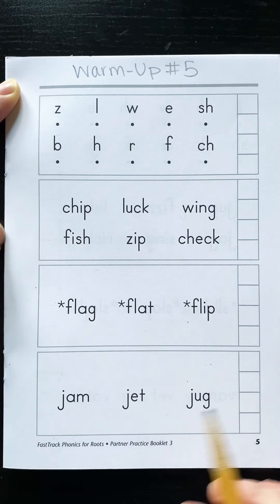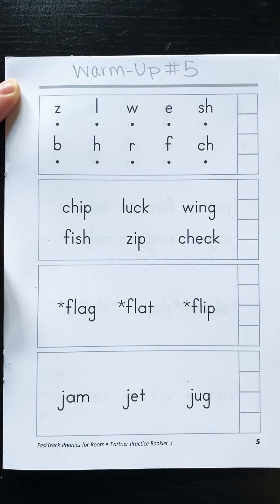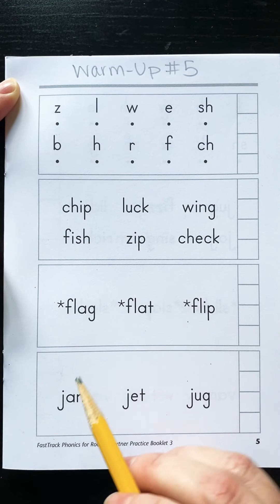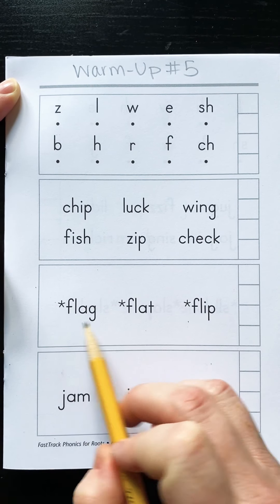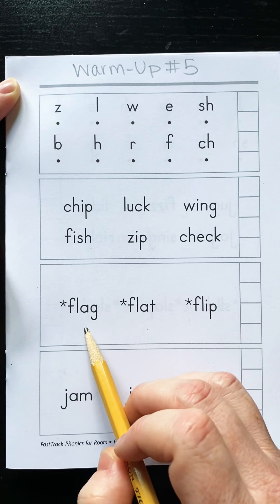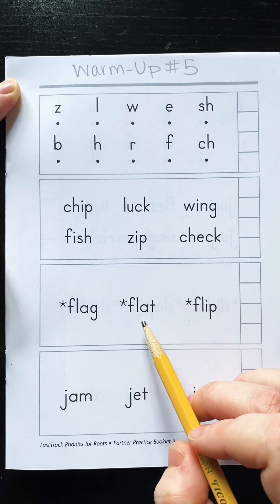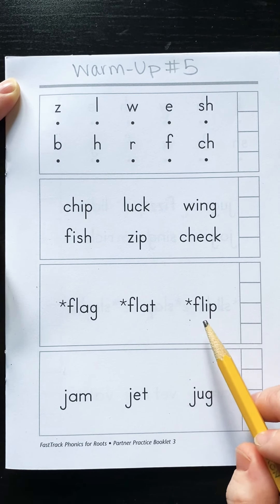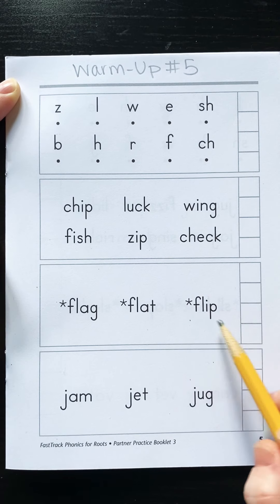These all start with the same beginning blend, and it's one that we did last Friday for flip-flop day. So it's our FL blend — full. They all start with FL. Ready? FL, a, g — flag. FL, a, t — flat. FL, i, p — flip.